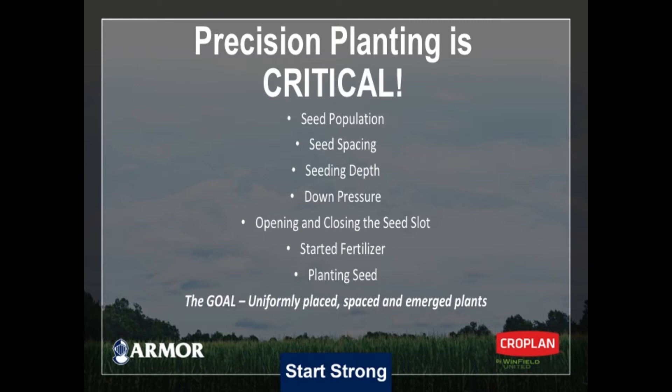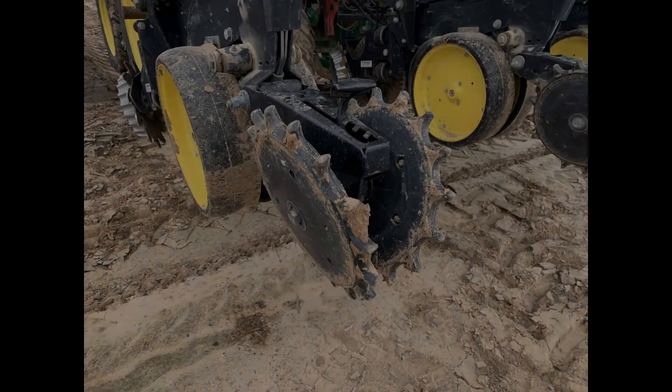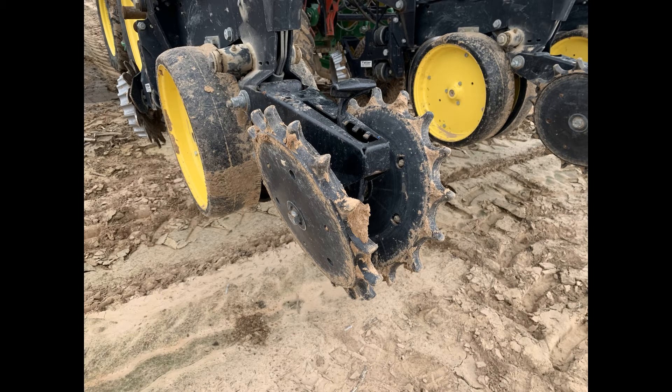Proper down pressure on our planter so that we're not compacting the soil with too much pressure, but we're getting enough pressure on the units where they're working properly on top of the row. We're talking about opening and closing the seed slot — making sure that in this particular field, with a little residue, we've got some way to sweep some trash and get the slot open. Just as important, making sure we get it closed using the right combination of closing wheels to ensure no sidewall compaction and that the seed-to-soil contact is good so that seed can germinate and come up uniformly.